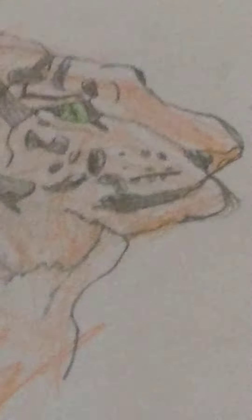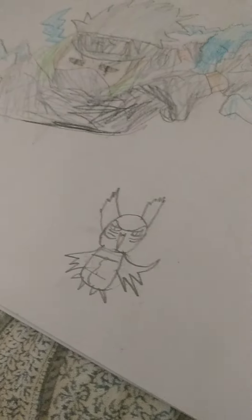I have this tiger. I made this tiger. And then I have made this Kakashi and an owl that I just drew recently.